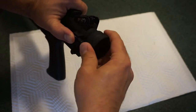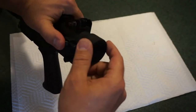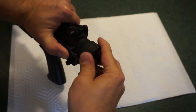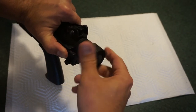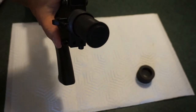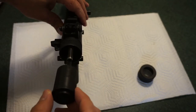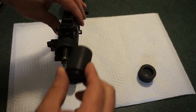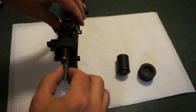By the way, the sights and trigger on this are polymer — they almost look a little flimsy but are sturdy enough to function. Make sure you keep pressure on the rear as you unscrew the cap. Note the layout of everything before you take it apart. When you pull this cap out, the top hole should be oriented towards the top — keep that in mind for reassembly. Then pull out the top spring, which is your recoil spring.